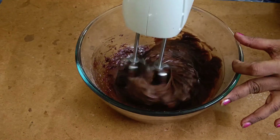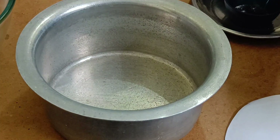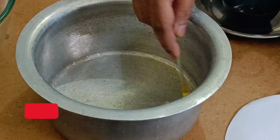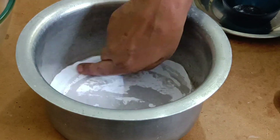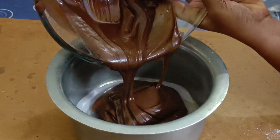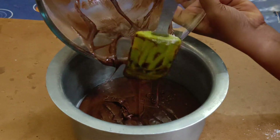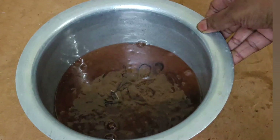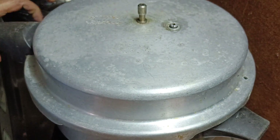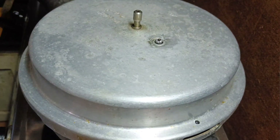Now I am going to add this mixture. We add aluminum foil to the pan and grease the foil. It will be lined with butter paper. You can transfer the cake mixture to the pan. You can tap it to remove air gaps, then put the cake on top and it is ready.